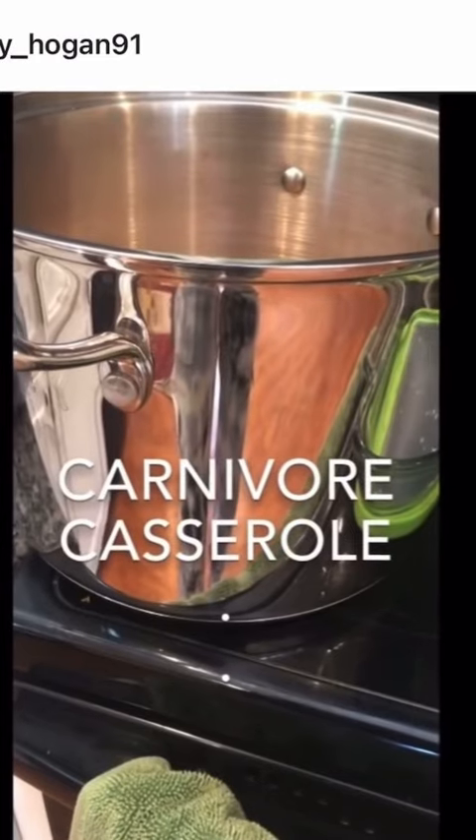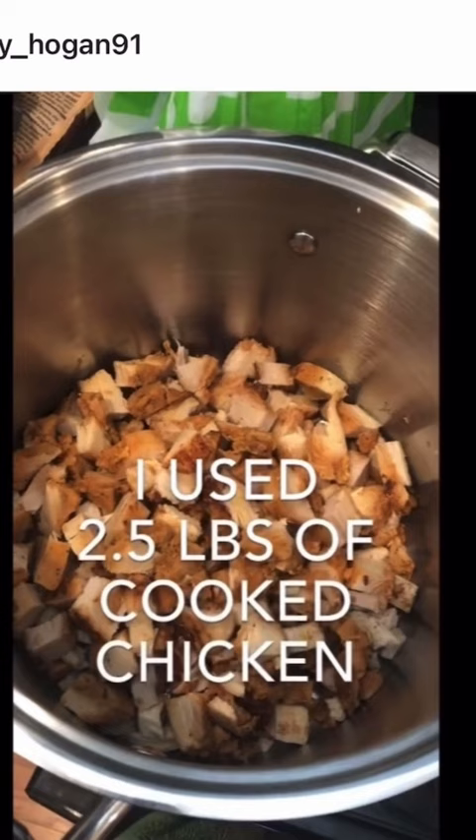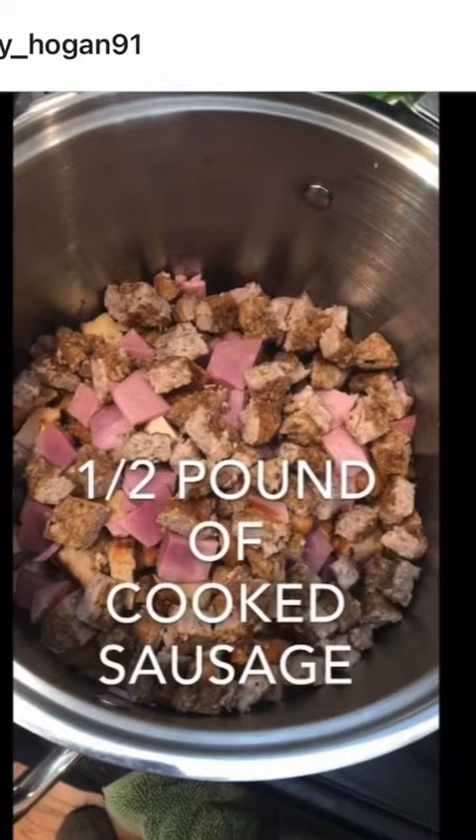You need a large bowl and a 9 by 13 pan. Start by throwing in all the meats in your house. This is rotisserie chicken, added some cooked ham, sausage, and several strips of bacon.